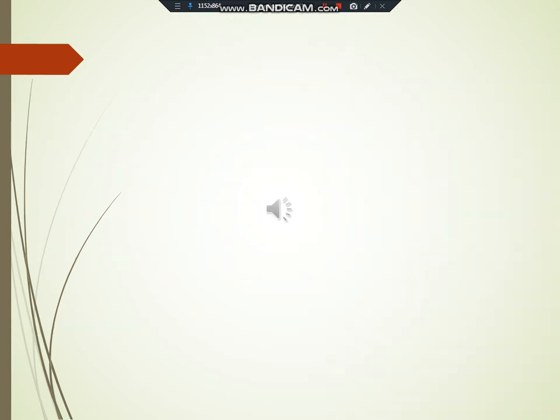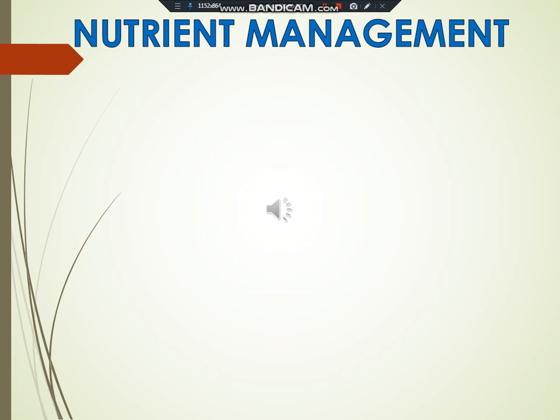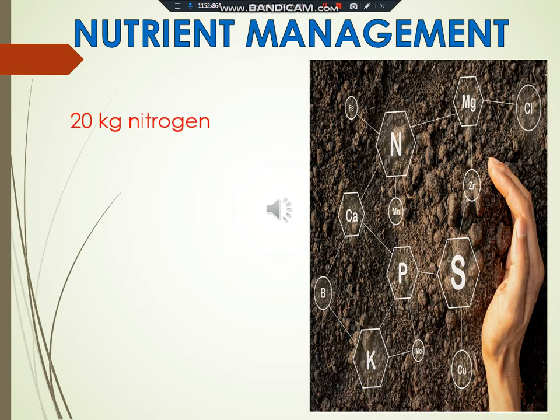Nutrient management. The crop requires 20 kg nitrogen and 50 kg phosphorus per hectare at the time of sowing.